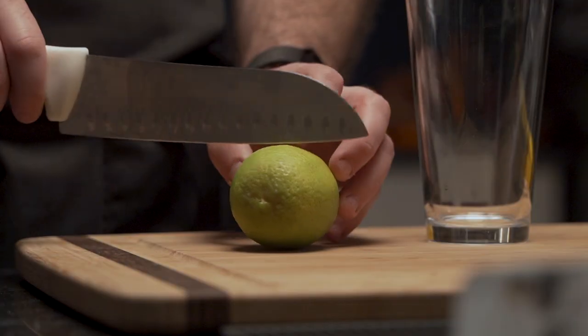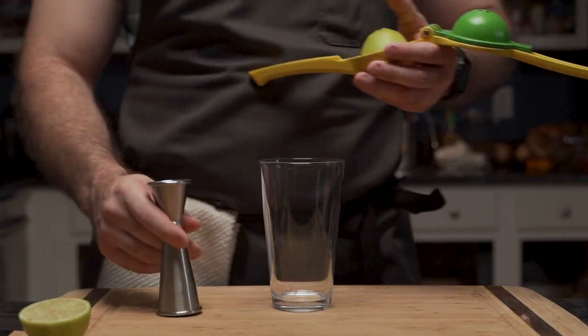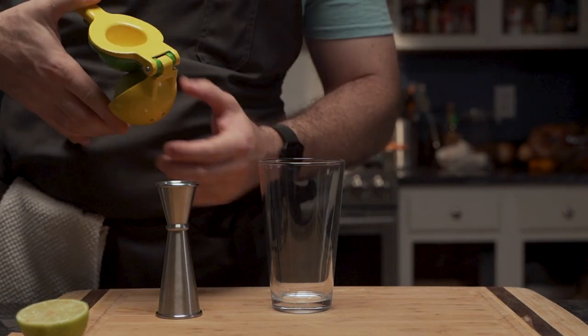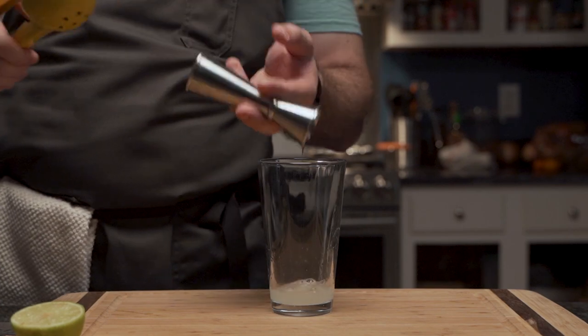With the use of a single sanguine blade, he slices the citrus across its equator. Then, with the aid of a citrus juicer thingamajiggy, he squeezes out three quarters of an ounce of the sweet acidic liquid and into the pint glass.